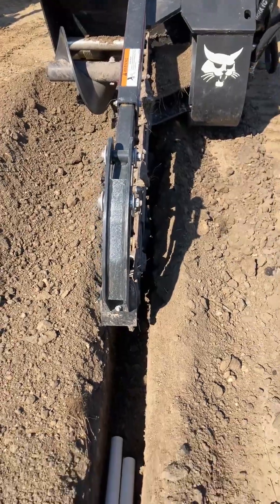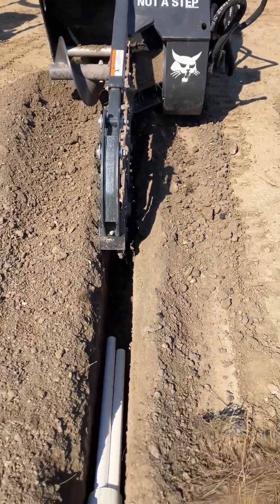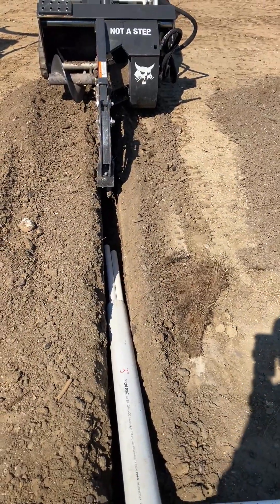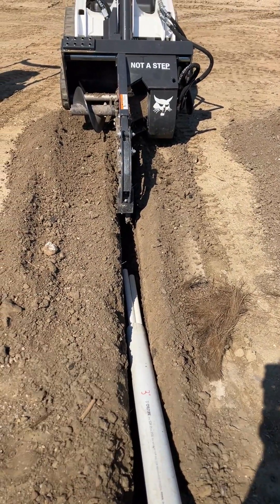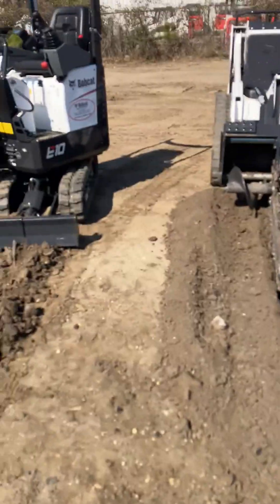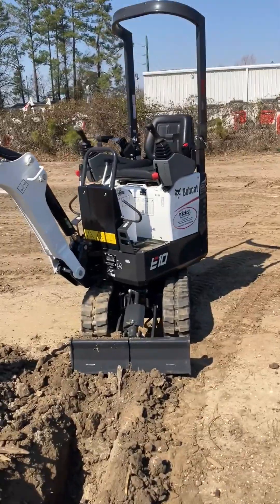But if you have heavy clay soils or heavy rock soils, that may not be the case. So what are your other options? Or let's say you're doing a French drain — you're going to use styrofoam peanuts or an aggregate. Well, maybe you need to step up to a little machine like this.